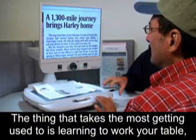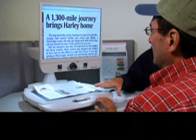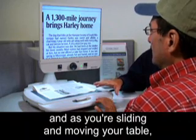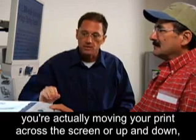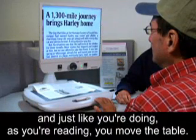The thing that takes the most getting used to is learning to work your table. As you're sliding and moving your table, you're actually moving your print across the screen or up and down. Just like you're doing — as you're reading, you move the table.